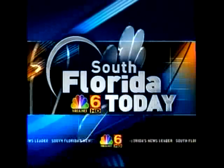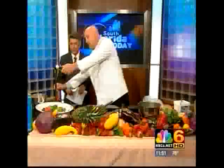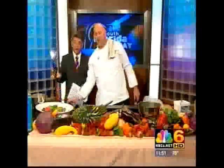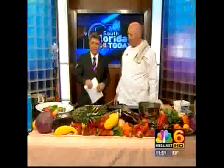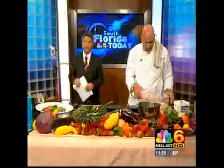This is NBC6 South Florida Today. He's lighting the torch right as we speak. His cooking utensil is the kind you find in a garage. Chef Chris Kides cooks Mediterranean food with a new flair and calls himself the Flamin' Greek.